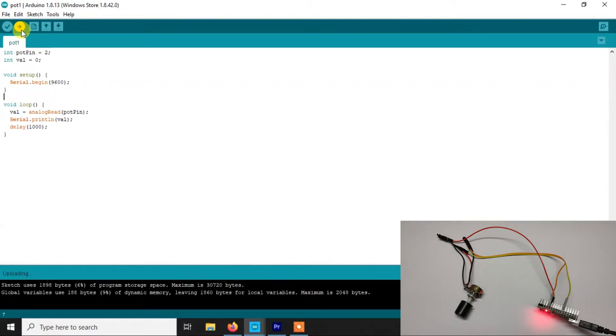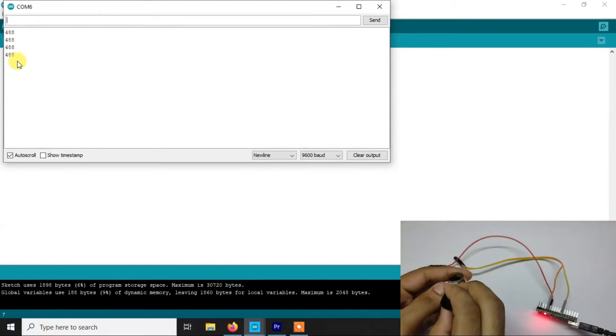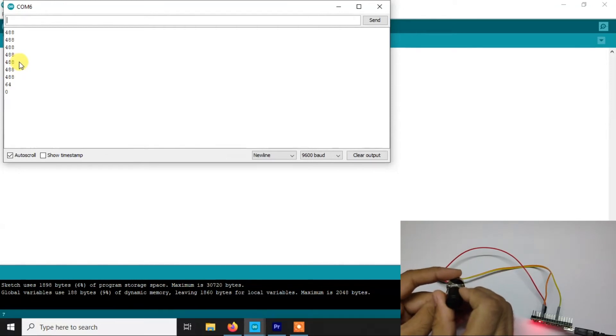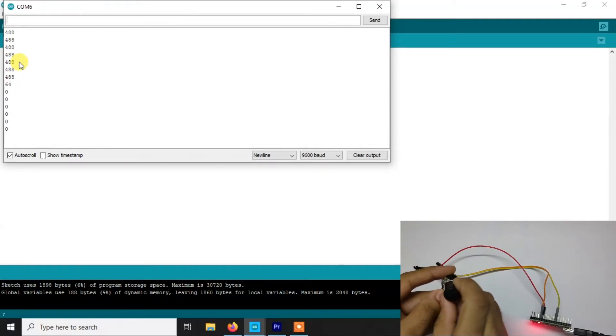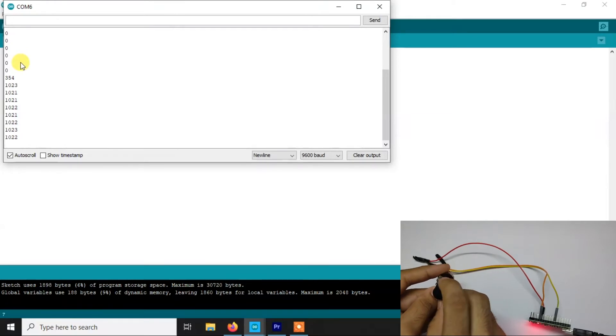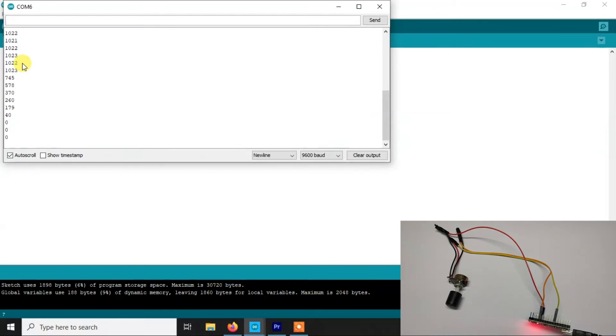Now let me upload this code — it is uploading... and it is uploaded. Now open the serial monitor and you will see some values. If I rotate the knob, you will see the value changes. The minimum value is zero, and the maximum value — if I rotate it all the way — is 1023. So this is the full range, zero to 1023. If we move the knob you will see the value changes accordingly. These are all analog values and now you can use them for your purpose.